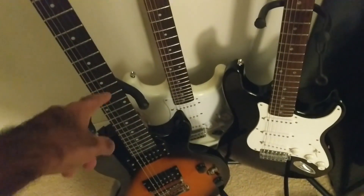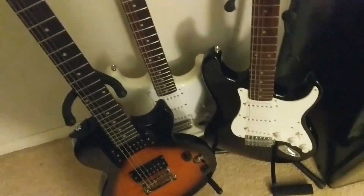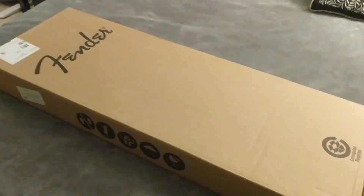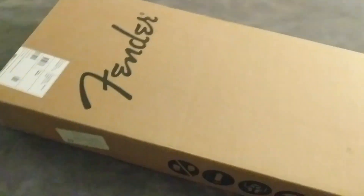The Les Paul I only have because it's actually a rental, so it goes back to the store. So this is actually my first purchase — an actual guitar. And when I say actual, I mean these are guitars, just this is a full-blown Fender Strat, and this happens to be the Albert Hammond Jr. Signature. So let's kind of get right into it.